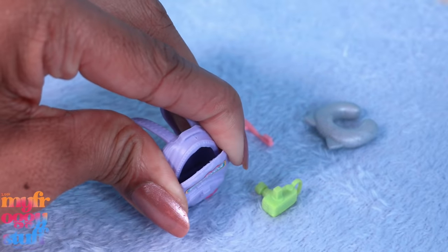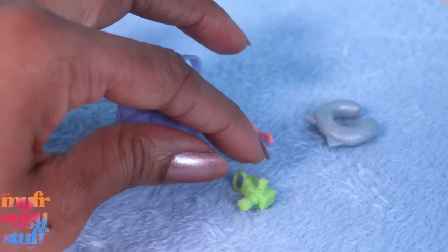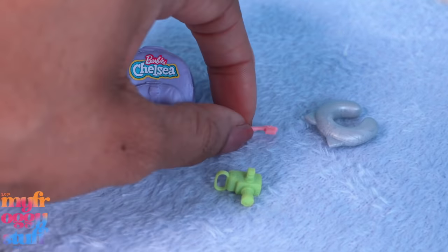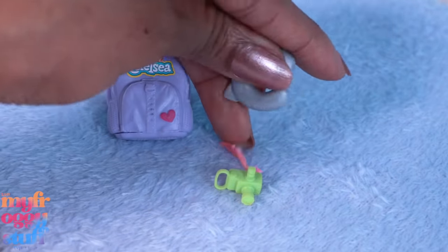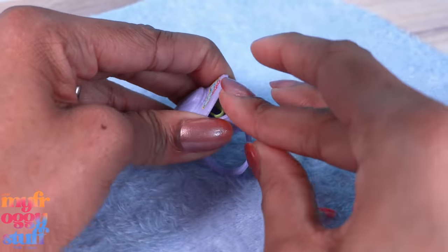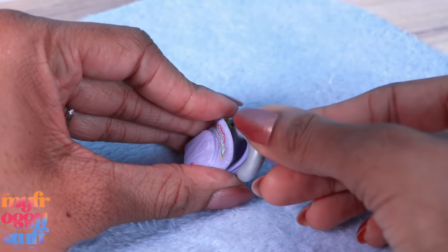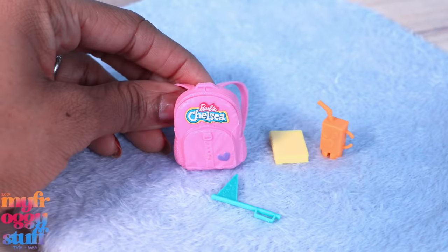The backpack can actually open, which is pretty cool. We have a teeny tiny camera - this is all Chelsea size - and there's a little hand grip on the side. We also get a tiny pink toothbrush and a neck pillow that has a cat theme. We can get the camera, toothbrush, and neck pillow almost all in the backpack.